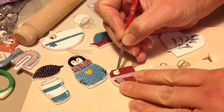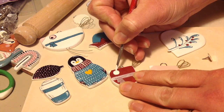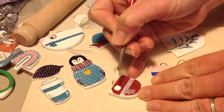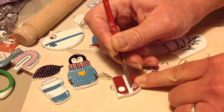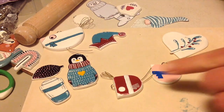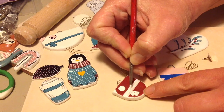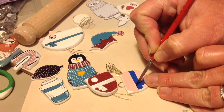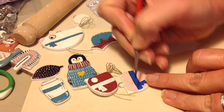I let the clay pieces dry fully and then once they are fully dry, I give them a light sand and then two coats of white acrylic paint. Then I go in with my acrylic paint again and paint all the little details on with a really fine little brush, taking my time - normally sitting in front of the TV or watching something that I like.